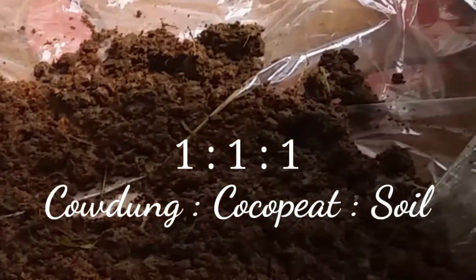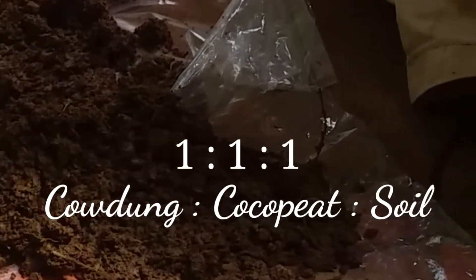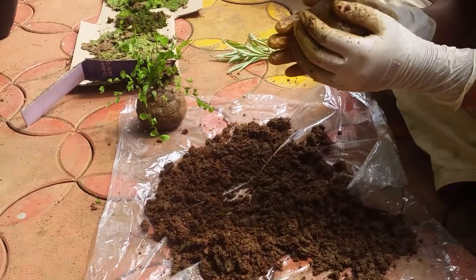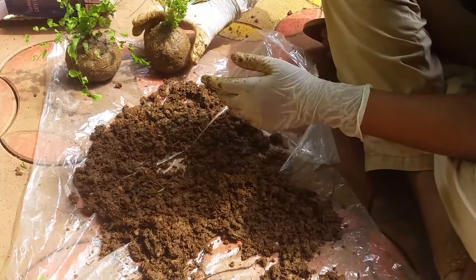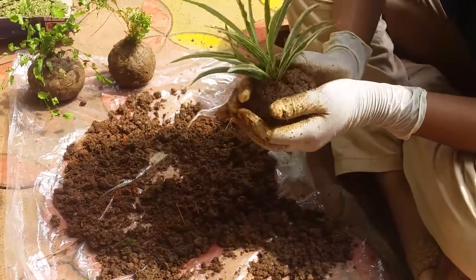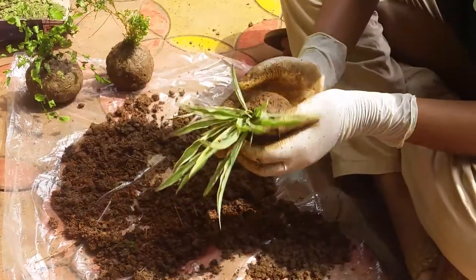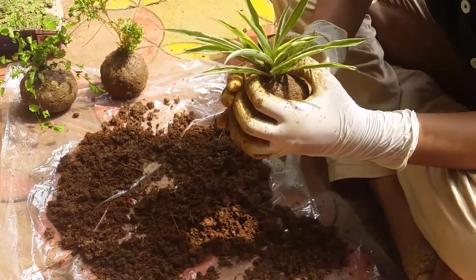Use an equal ratio of cow dung, coconut peat, and soy. Round them into balls, then put a hole in the center of the soil ball and insert the plant into that.